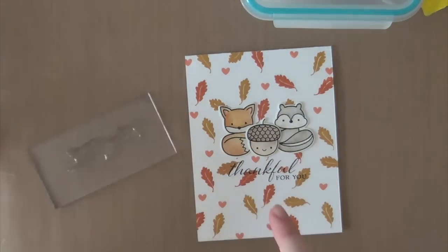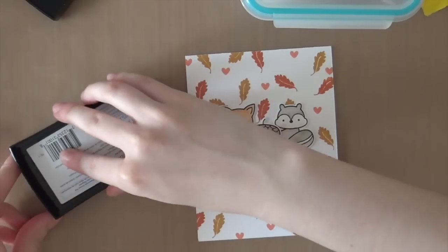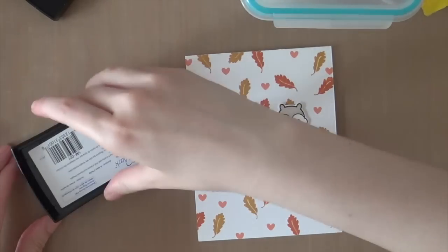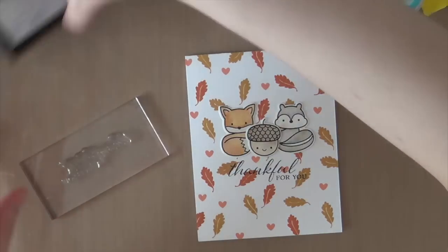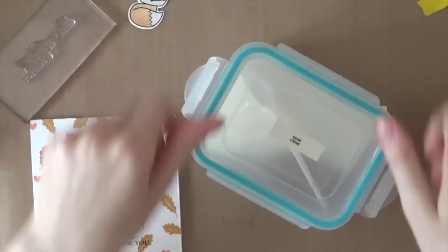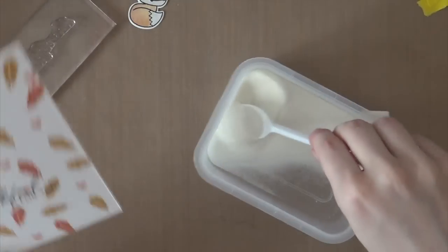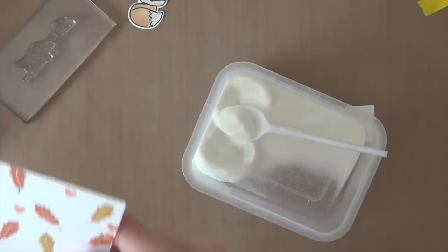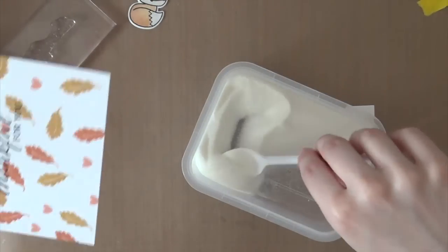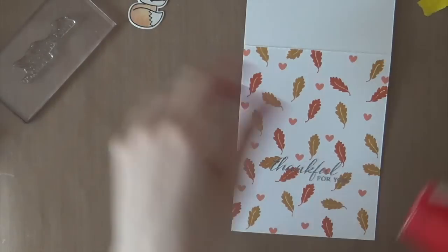Now I'm going to stamp over that black greeting, but this time I am using VersaMark ink, since I'm going to sprinkle it with some WOW clear embossing powder. I'm now going to sprinkle the embossing powder on, and then heat set the powder using my heat tool.